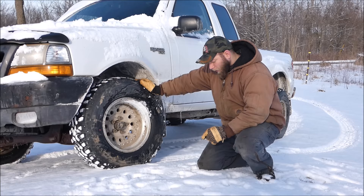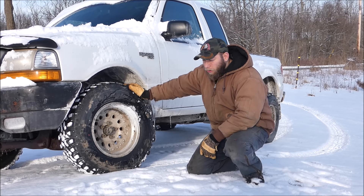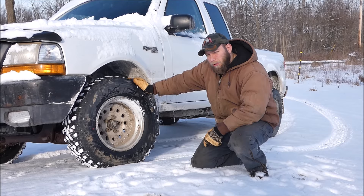At around $85 a tire this is hard to beat, especially for this tire size. If you were to look elsewhere you're probably going to pay almost twice as much for a similar treaded tire and a similar design. So this is a very good online deal at the moment. I just wanted to do this review so you can make an informed decision if you choose to buy these tires.